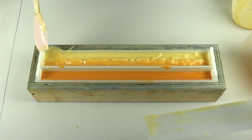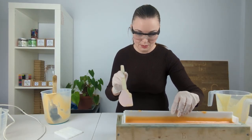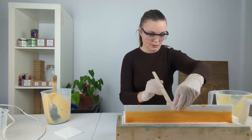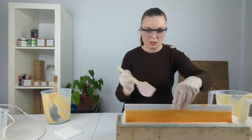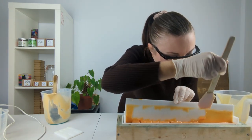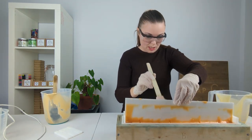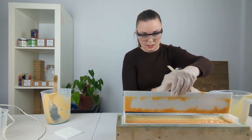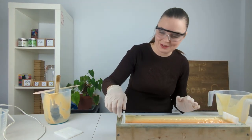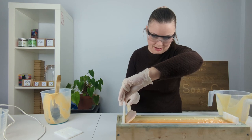There we go, one out! And now onto this one — again just scraping down the batter that is on the side of the divider back into the mold, because it's of no use stuck on the side; much more use actually in the soap. And there we go, that is the second one out. The final thing is to get these two side bits out — they're actually a lot easier; just whip them out like so.